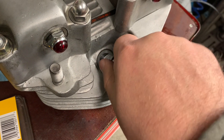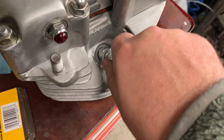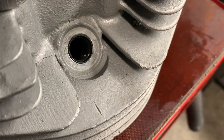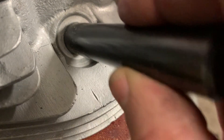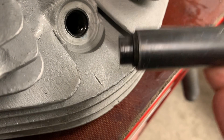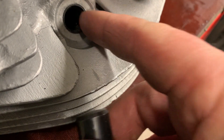Thread it all the way down until it seats, then back the spark plug out. The keensert is inserted — I finished it the rest of the way with my fingers, and the flare tool helped guide it in the rest of the way. You'll feel a slight ridge sticking up, but that's fine because when you use the tool to flare it, it'll sink below the surface of the parent metal.